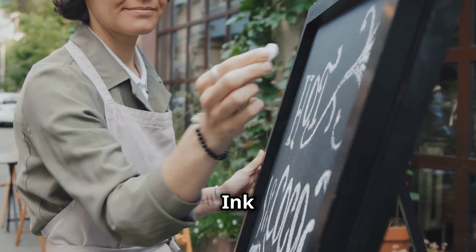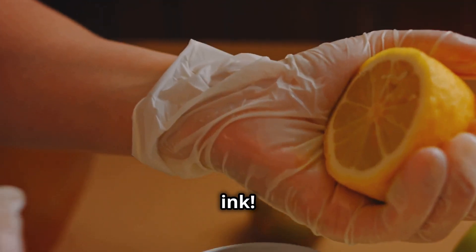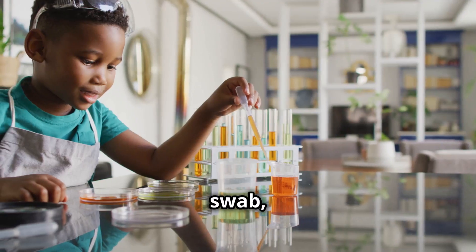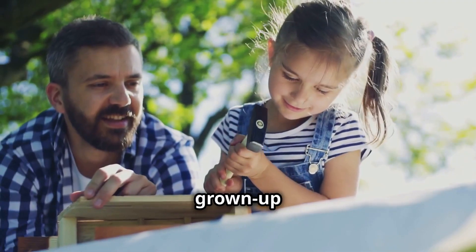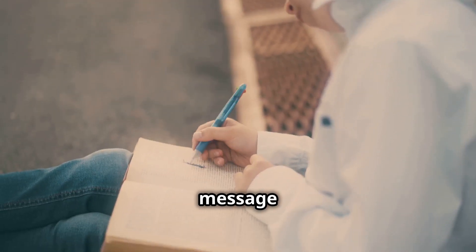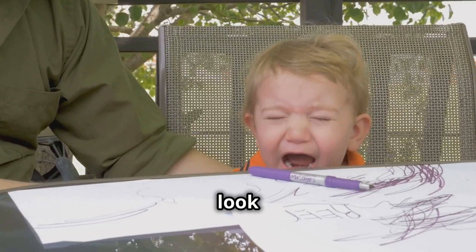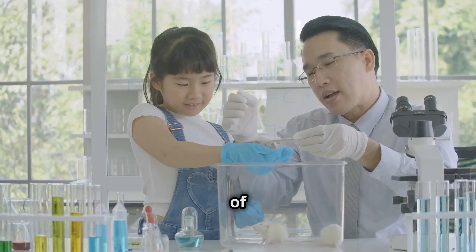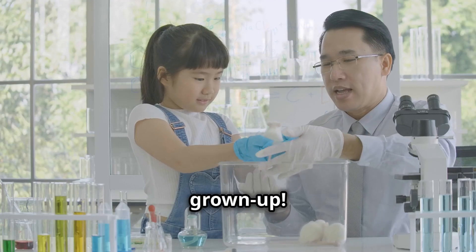The Invisible Ink Mystery — want to write a secret message like a real spy? Let's make invisible ink! This experiment is super fun and easy to do at home. You'll need some lemon juice, a cotton swab, white paper, and a heat source like a lightbulb or an iron. Remember to always ask a grownup for help when using heat. Dip your cotton swab into the lemon juice and write your secret message or draw a cool picture on the white paper. Let the lemon juice dry completely — your message will look like it disappeared, but don't worry, it's still there. Now, with the help of a grownup, carefully hold your paper close to a lightbulb or use a warm iron to heat the paper.